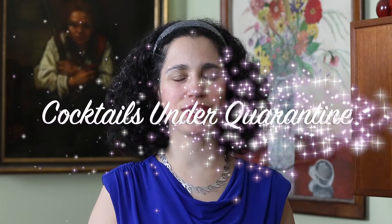From Durham, North Carolina, you're watching Cocktails Under Quarantine. My name is Suzanne. We thought that our listeners might be interested in learning about some of the books that inspire us over at Cocktails Under Quarantine. So here's a couple of book reviews.